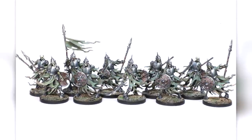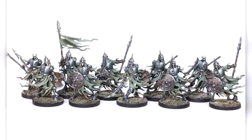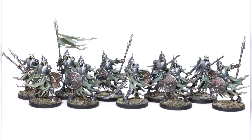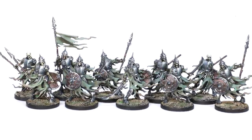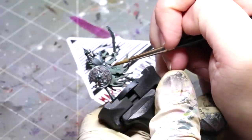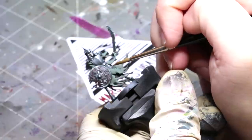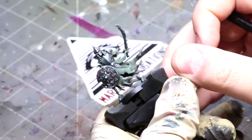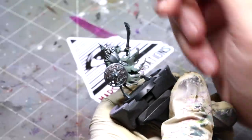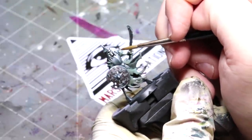Hello everybody and welcome to another hobby cheating video. Today we're going to talk about brush control. I recently painted these skeletons — all 10 of them, every bit, every detail — with one brush: a size 3 Raphael 8404. It's a big brush, but because your brush is a multifaceted tool, I didn't need any other brushes nor did I need a brush of any other size. It could do everything I needed in one tool.